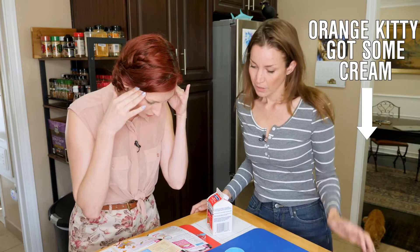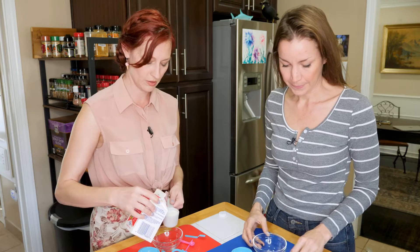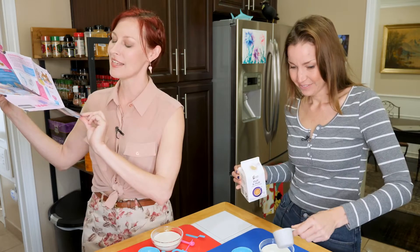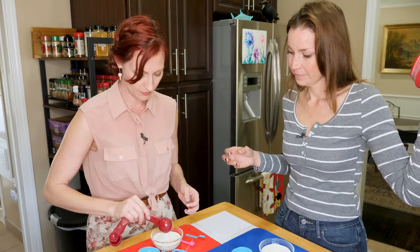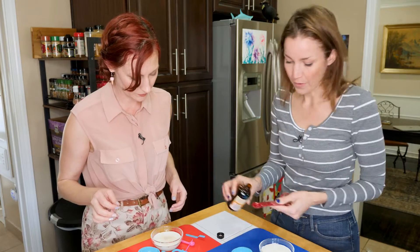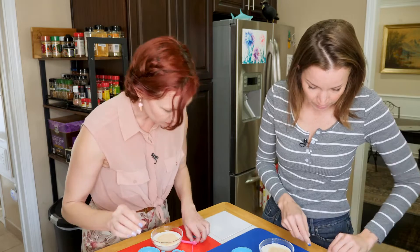Where are my actual instructions? Okay, so we're going to do a fourth a cup of cream, a fourth a cup of half and half, one tablespoon of white sugar, half a teaspoon of vanilla. All right, so I guess we mix it. I'm going to use my little mixing spoon to do this.